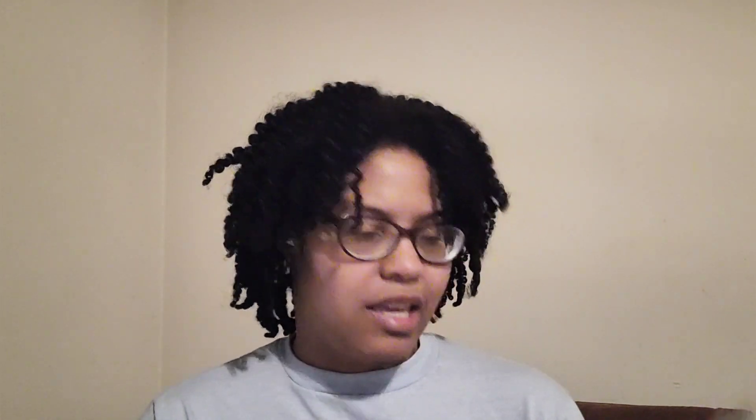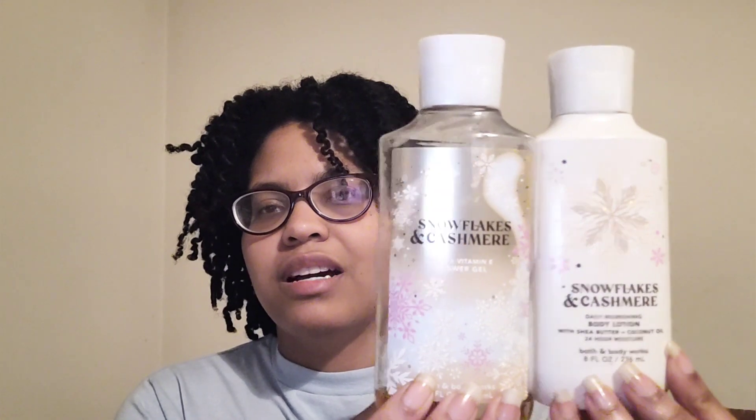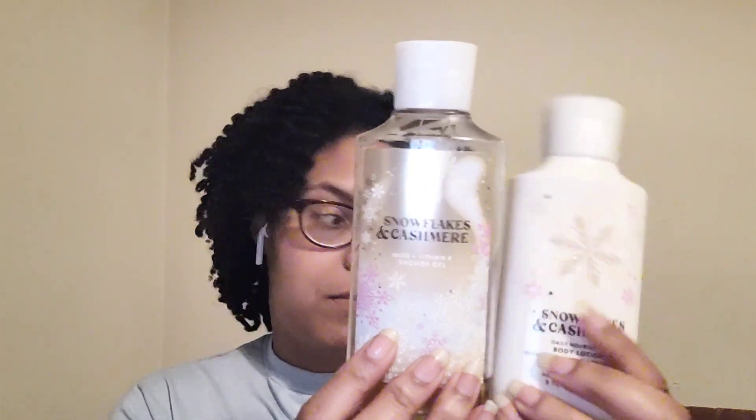I finished a White Pumpkin Chai and didn't really like it — I don't think I like chai. Not a repurchase; I'd probably like White Pumpkin by itself. Someone also gave me Snowflakes and Cashmere as a gift — it has vanilla cashmere, cream caramel, woods, and frosted clementine. I didn't care for this one either; not a repurchase at all.